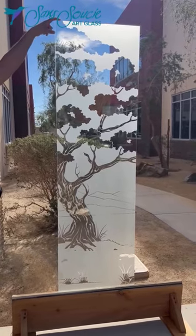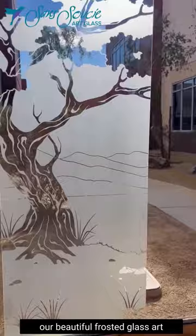At Sans Souci, our beautiful frosted glass art is all made by hand through sandblast etching and carving.